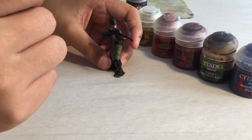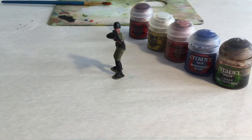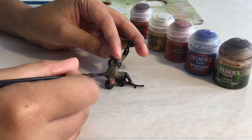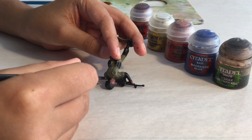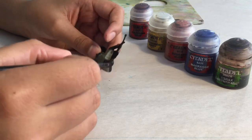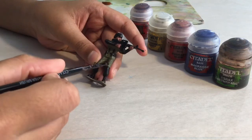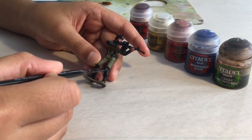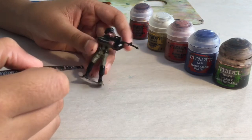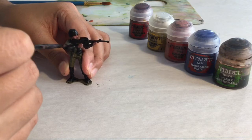Now we're going to let the paint dry for about 2 minutes. Now that the paint is dry, we can go back with some Abaddon Black and fix up the parts that we went over — like on his neck, and also on the hands and the helmet. Try and make the lines on his boot and all of the lines just as smooth as possible — a straight smooth line. Also do the same thing on his arm.